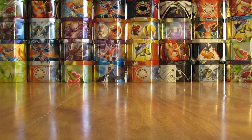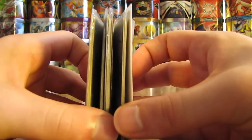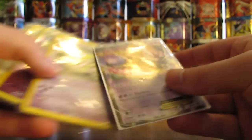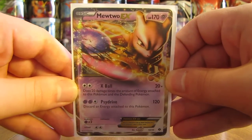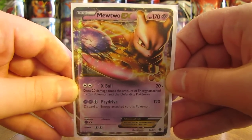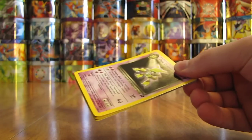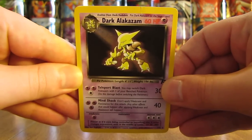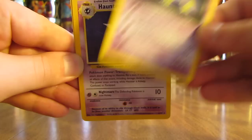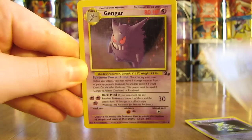So I'll show the cards — quite a few of them, all in sleeves. First one here is a very nice one: Mewtwo EX, from the Next Destiny set. Set that one aside. See a Dark Alakazam right here, a little bit older of a card — Dark Alakazam holo, Team Rocket set. There's a Haunter, and that's another holo card from the Fossil set. So some old school cards here.